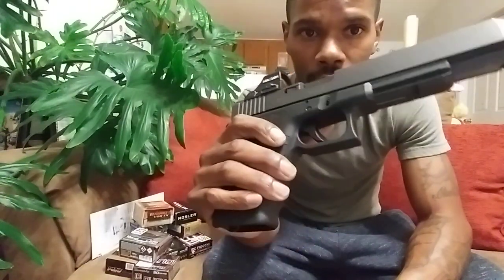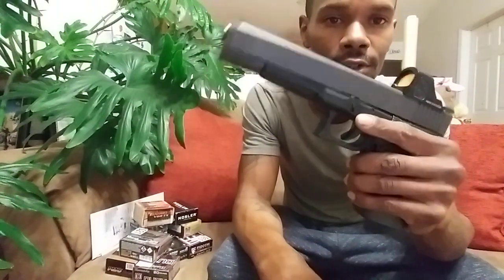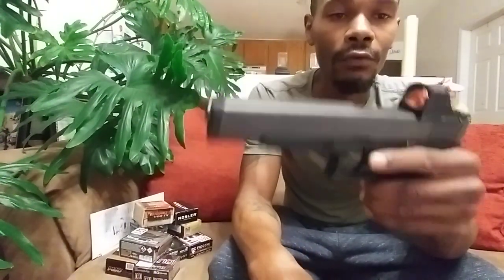It has a Holosun 507C Version 2 red dot optic on it. It's about 1600 rounds total through the firearm — about 1400 with the red dot optic. And it's fun to shoot. It's a stress relief and I really like it.